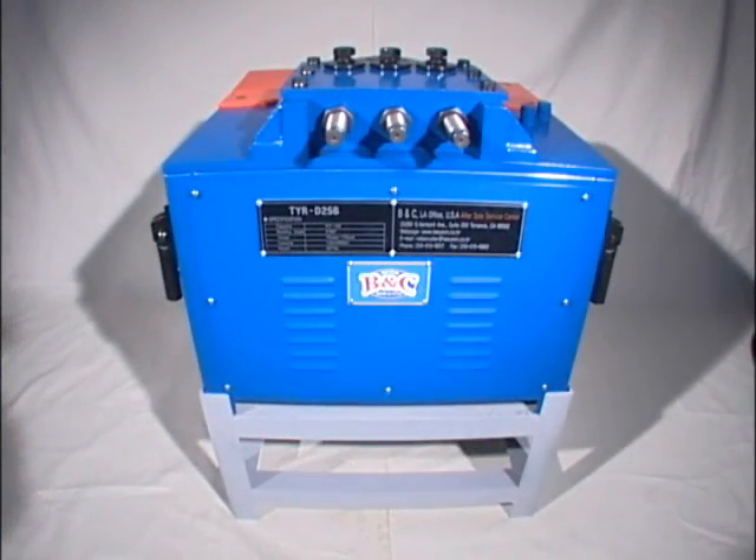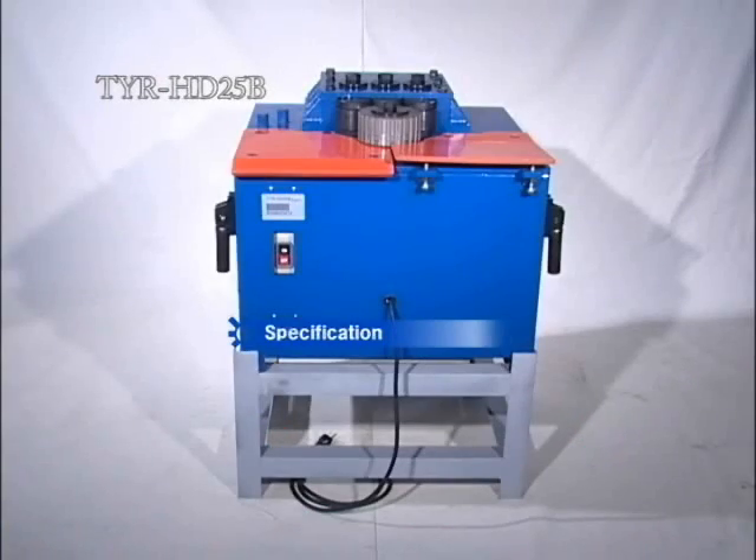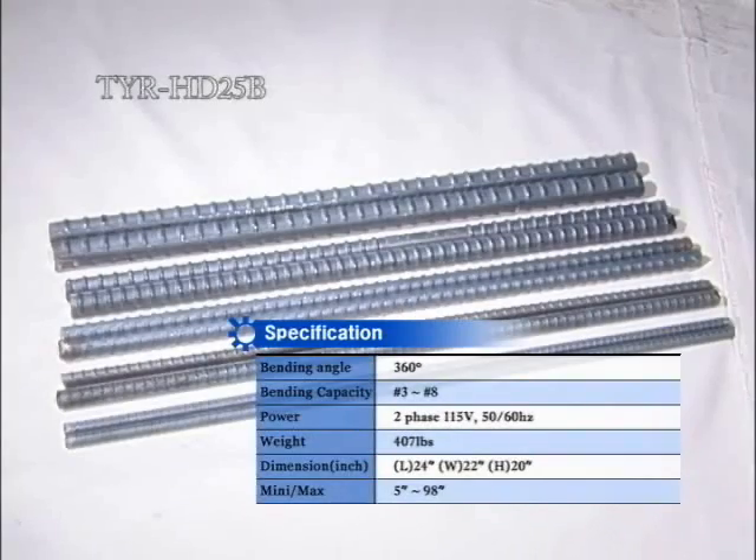This product, TYR HD 25 feet, is a spiral bender that is capable of processing the rebar for the diameter range from number three to number eight.